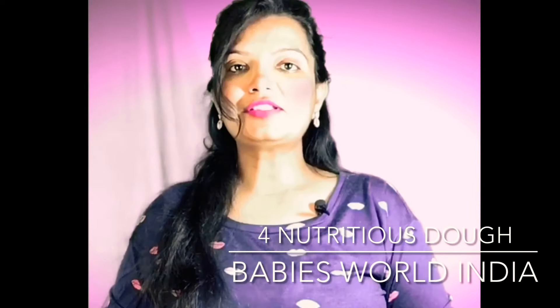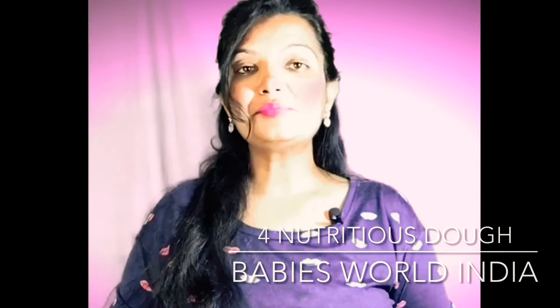Welcome back friends. I am going to share with you 4 different types of healthy dough recipes. Whether you want to make puri, parathas, or soft roti, we are going to make these doughs with different ingredients to make them very healthy. A lot of parents complain that their children don't eat vegetables or get enough protein. These doughs will be healthy and nutritious. So let's get into the video.